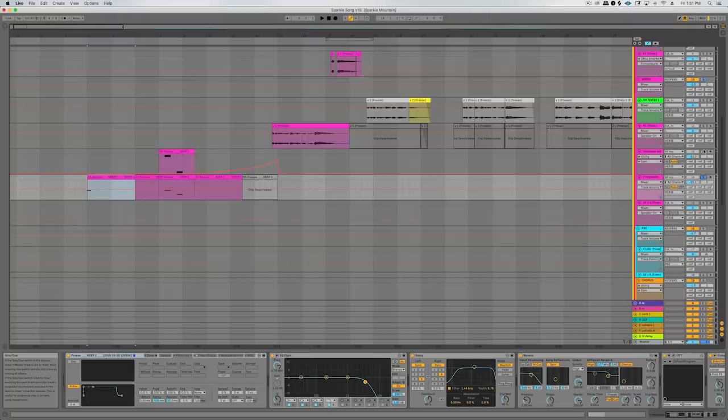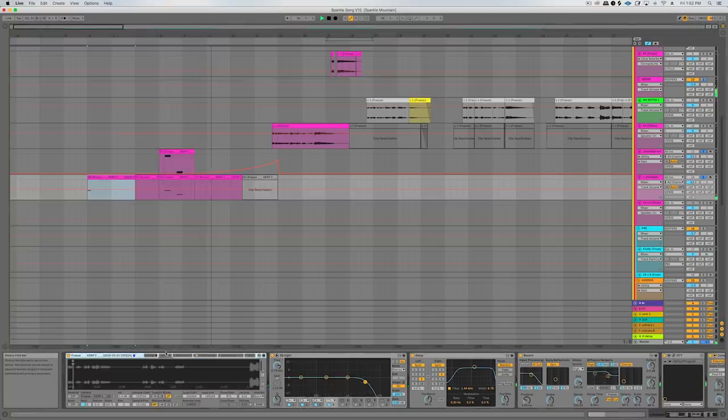One of the last things added to the song is this resampled part of my vocal that we put on the intro, just to make it a little bit different from the verse and to have something going on there at the start of the song where it's instrumental. It's one little syllable that I sang somewhere else in the song, getting pitch shifted around and going through a bunch of delay, reverb, and OTT. So that is the full Sparkle Mountain production breakdown.